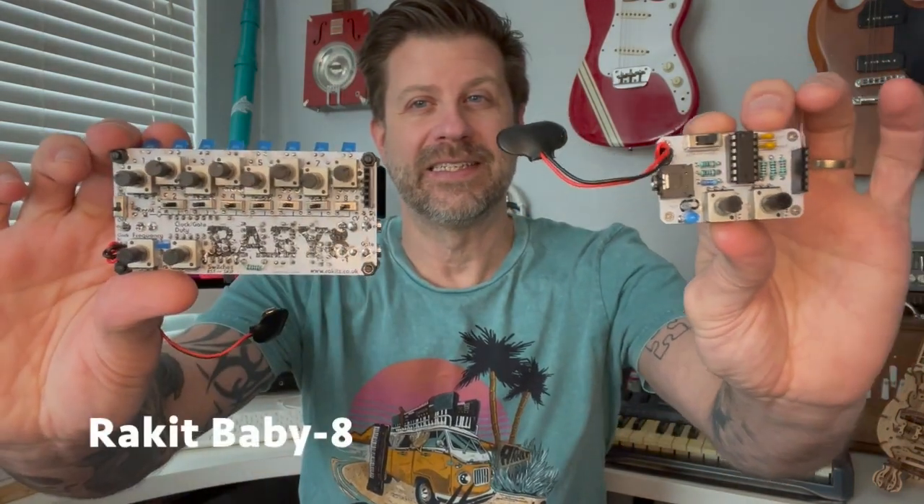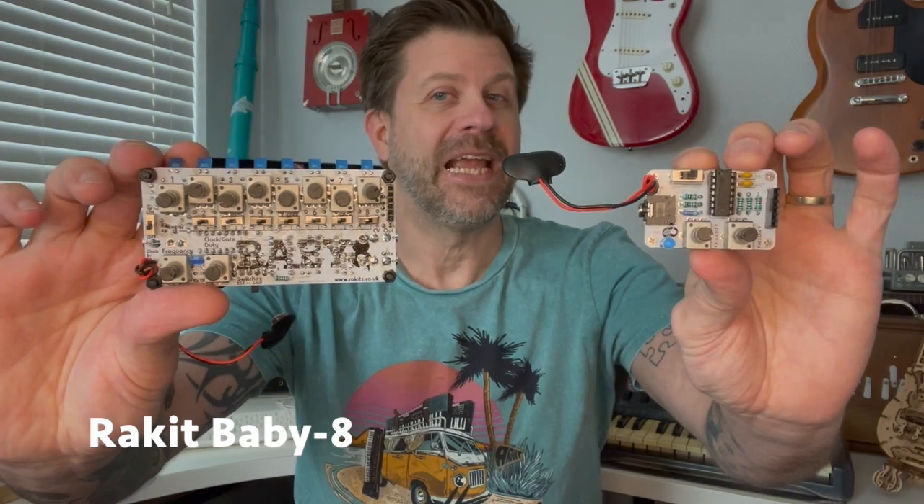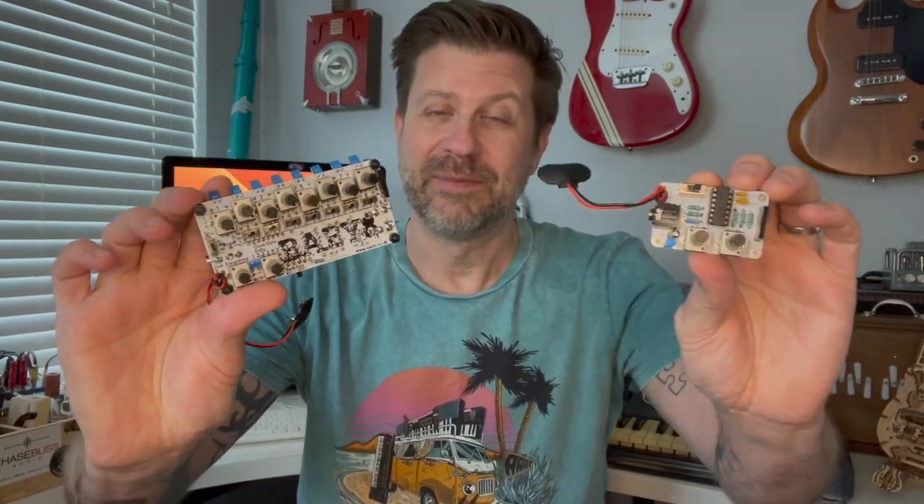Well, howdy folks. Welcome back to my channel, or welcome to my channel if it's your first time. We're going to take a look at a couple of DIY kits today — the mini APC from Racket and the Baby 8 sequencer from Racket. We're going to look at both how they work individually and how they can be used together. Should be a fun video.